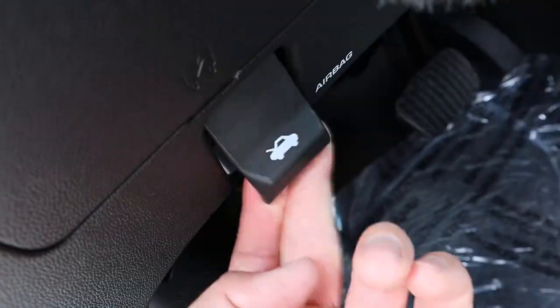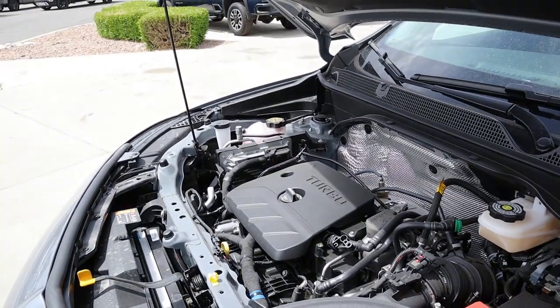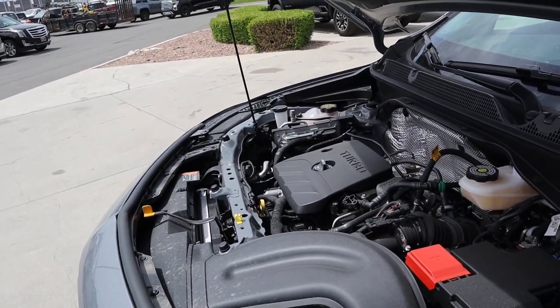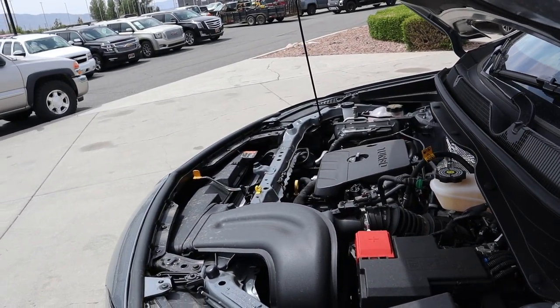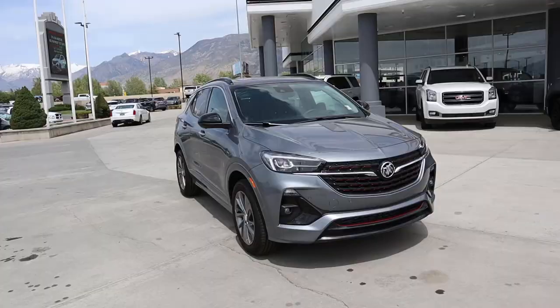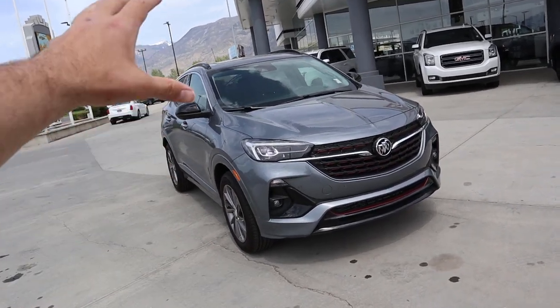Let's get right into it. Under the hood of the Encore GX we have a turbocharged 1.3-liter four-cylinder that goes through a nine-speed automatic transmission. Fuel economy is 26 around town and 29 on the highway, with power outputs of 155 horsepower and 174 pound-feet of torque, and a zero to 60 time in the mid-seven-second range.